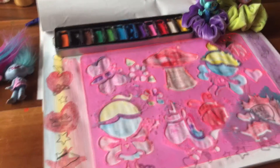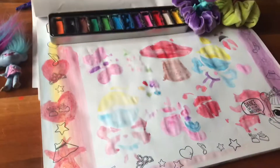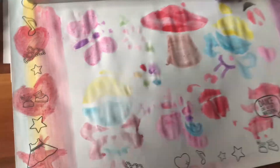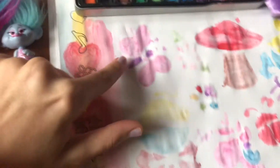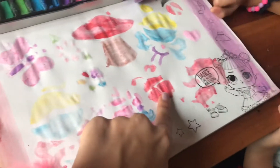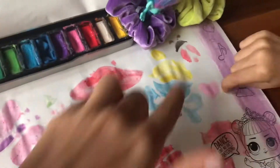So guys, it's now the big reveal. So let's see how it turned out. So careful, and whoa, this looks amazing, guys! So we got a fairy here, a butterfly, mushroom, another fairy, a ladybug, a unicorn, and a dragon. And a heart. And a ladybug.